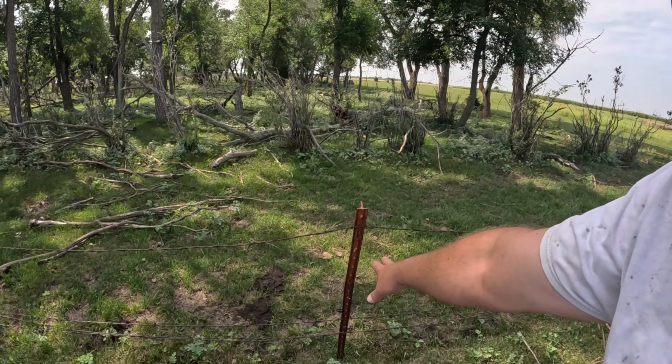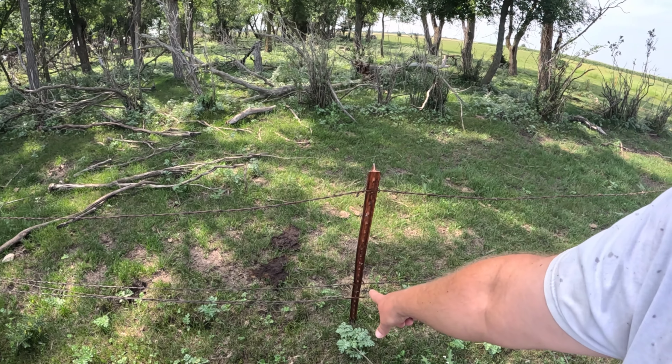Hey everybody, today's video is more fence fixing. My cows are kind of spoiled and they always like to get into the best stuff they can, so they like to go through the fence and push it down. We're gonna work on that.